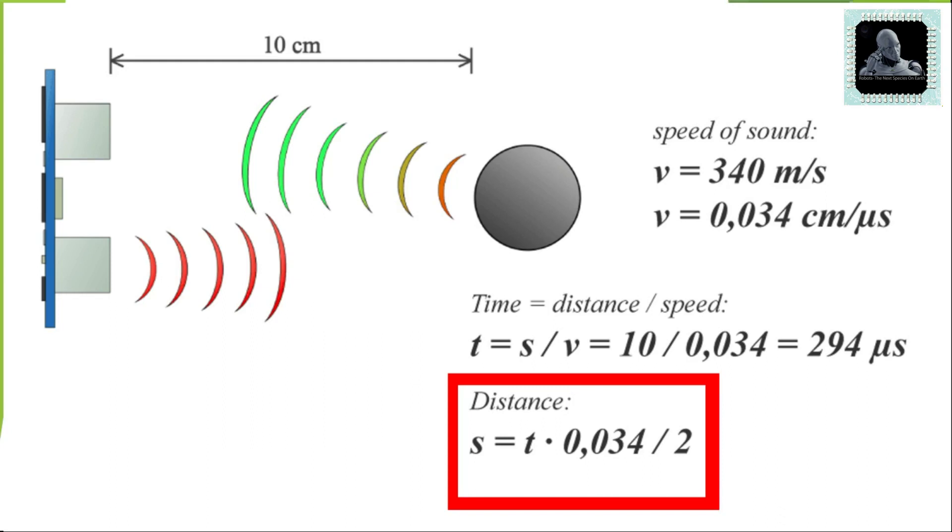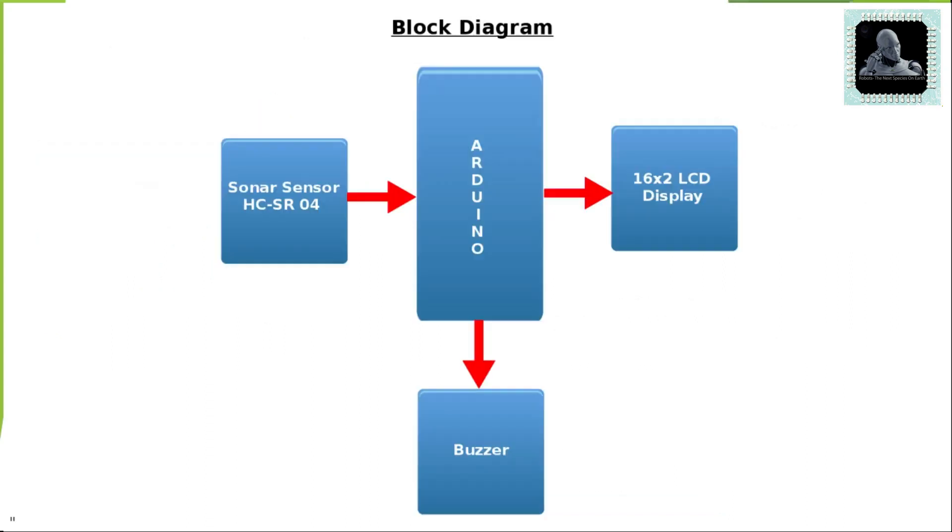Arduino will use the echo pin on the ultrasonic sensor to measure sound wave travel time in microseconds. The distance will be calculated in centimeters using the formula shown. The calculated distance will be displayed on the 16x2 LCD display, and the buzzer will produce a buzzing sound according to the distance measured.